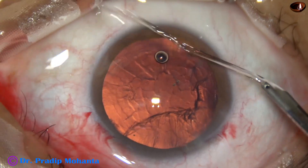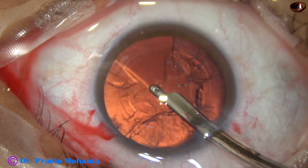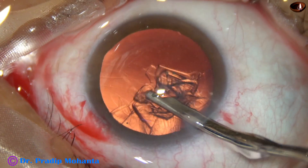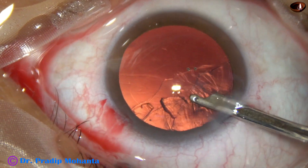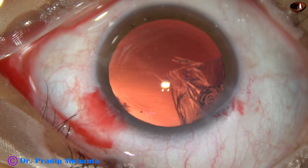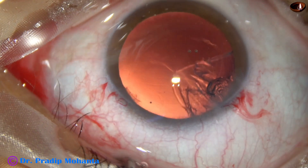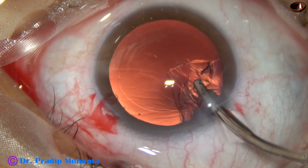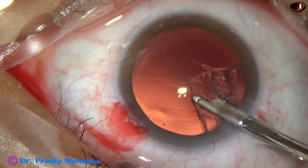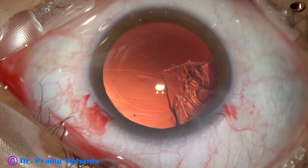And now I am going to use this instrument — this is a 23-gauge Simcoe cannula, a very gentle and safe instrument for cortical clean-up. Most of the cortex has been aspirated by the Simcoe cannula through the main wound. I try to go through the sideport and find that this is a small wound, and moreover there are some eyelashes. I don't want to touch the eyelashes, so I try to remove the cortex through the main wound but find it difficult.